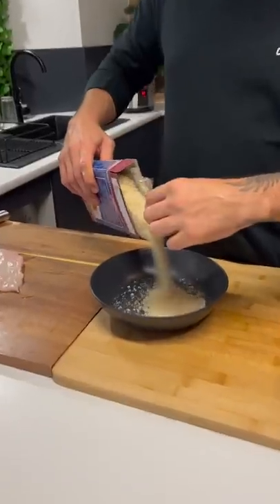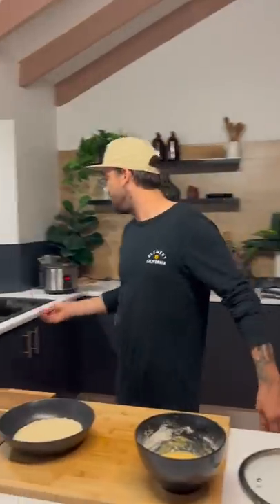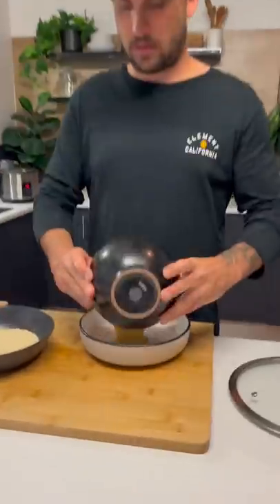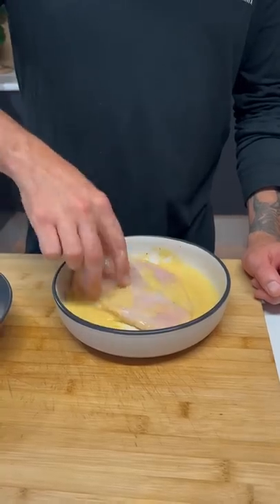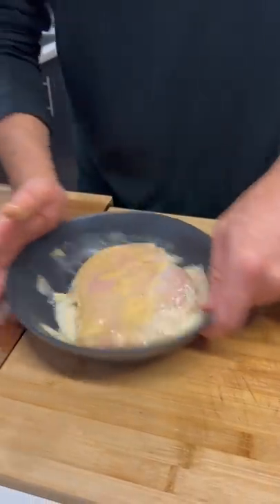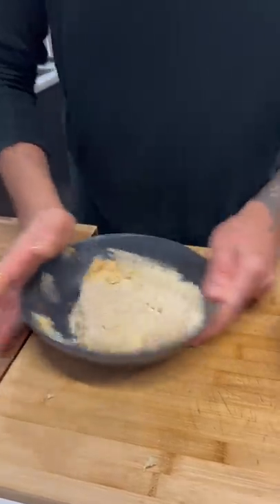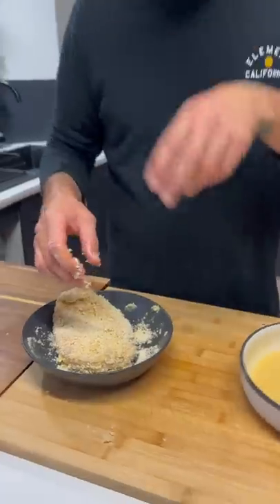Panko breadcrumbs - put about a cup in. Flip the chicken in there, push it all around, flip it, same thing. Coat that hoe. Lovely. Everything coated just like that - now it's done.